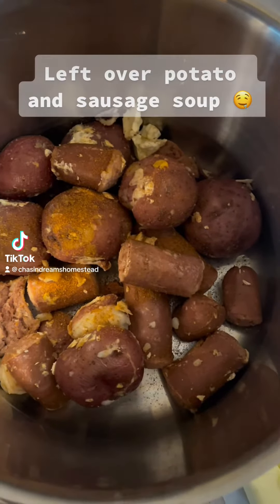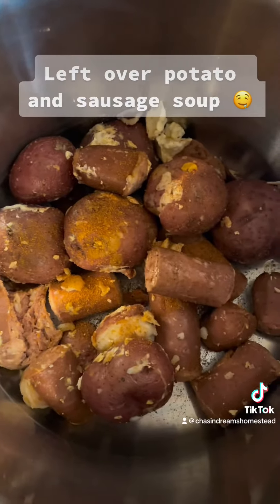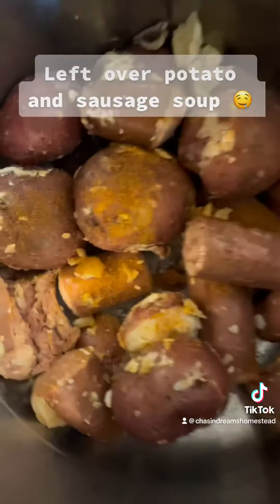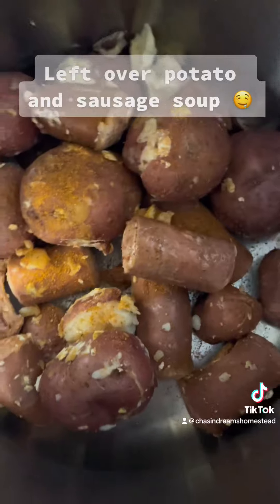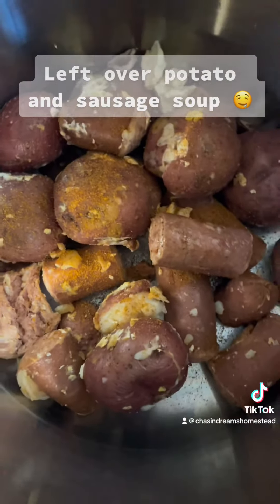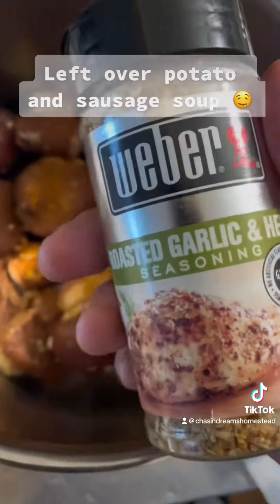Alright y'all, so it's a rainy day. We've got this leftover from the seafood boil this weekend — as you can see there's nothing but potatoes and sausage, there is no more shrimp. But I'm gonna add a little bit of this roasted garlic and herb in here.